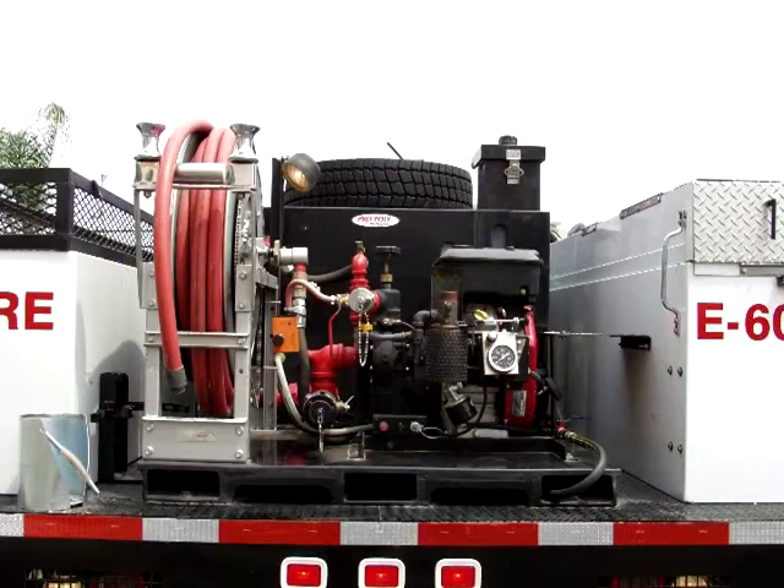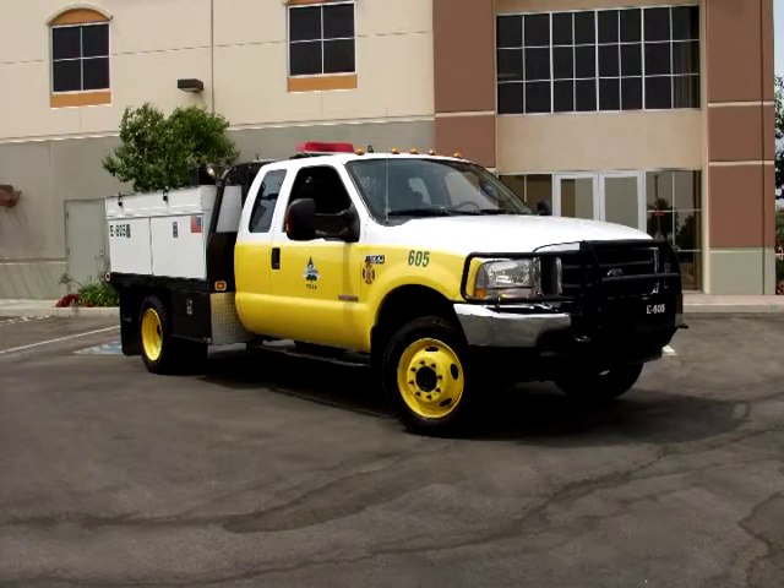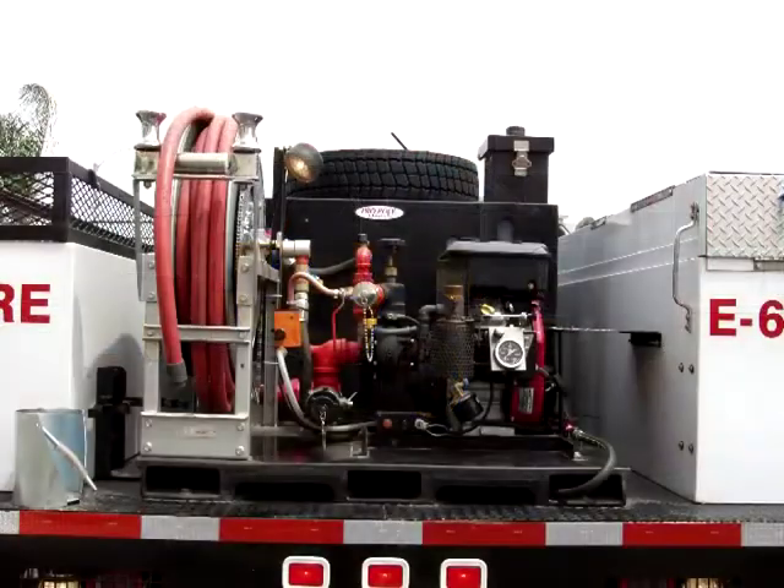Pump and roll is made easy with the Westmark skid package that features a Darley 135 GPM single-stage pump powered by a Vanguard 18-horsepower gas engine. This fills your 300-gallon poly tank along with a Blizzard foam mixer with its own 10-gallon tank. There is one 2.5-inch inlet and one 1.5-inch outlet, along with a Hone hose reel with 100 feet of hardline.